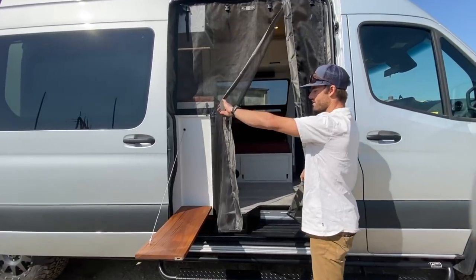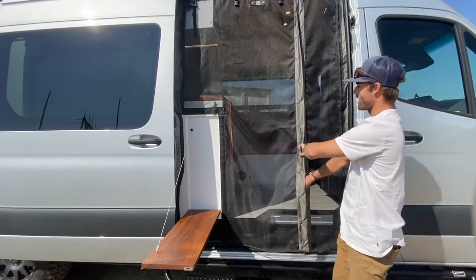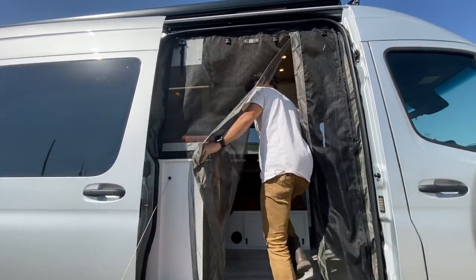As soon as you step into the vehicle, we've got these bug screens. They're magnetic, so it's easy to come through and then close back up.